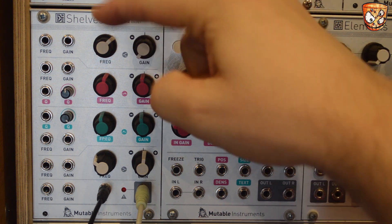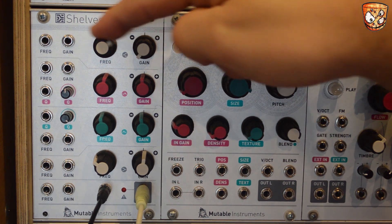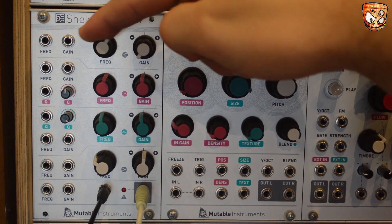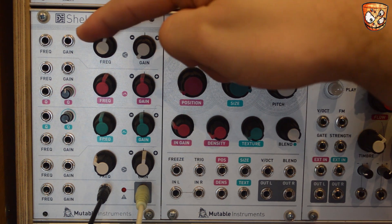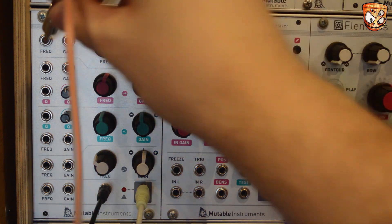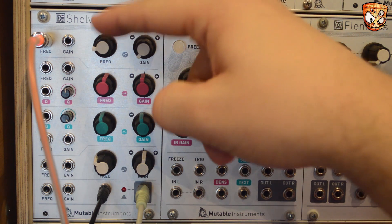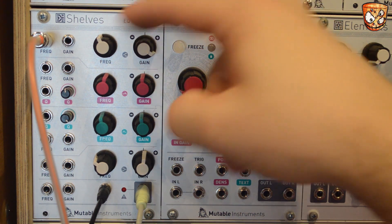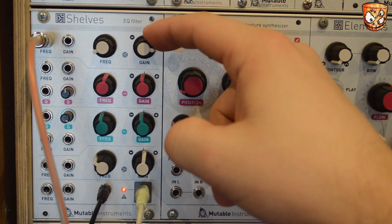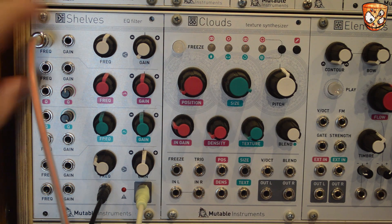Cutting the high shelf and moving the frequency we can get typical low pass style filtering. Adding an envelope to the frequency of the high shelf we can get some filter style modulation. You can hear the unit clip when we boost the high shelf gain and then add the envelope on top.